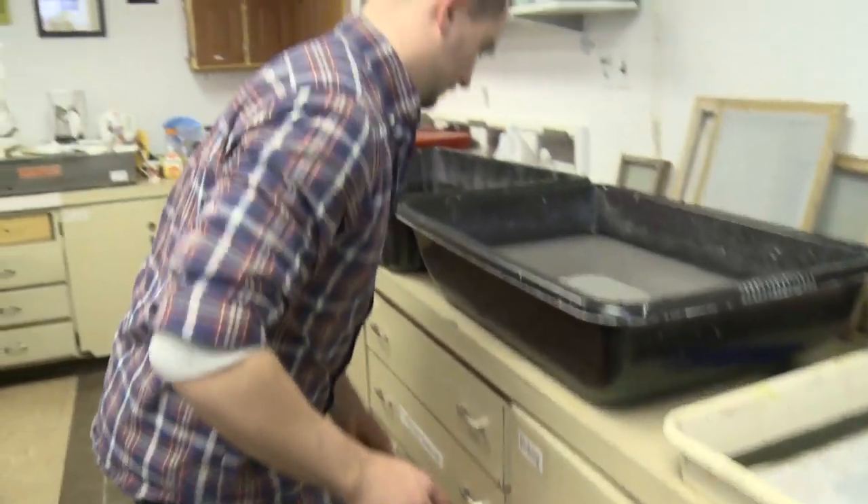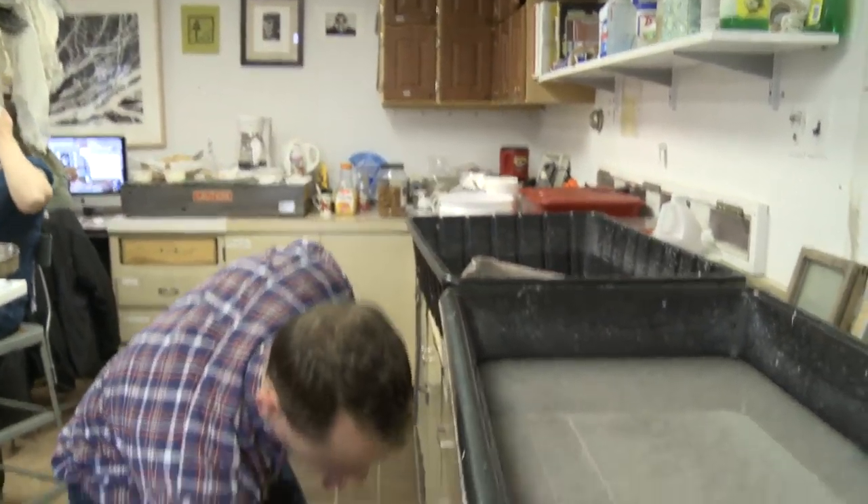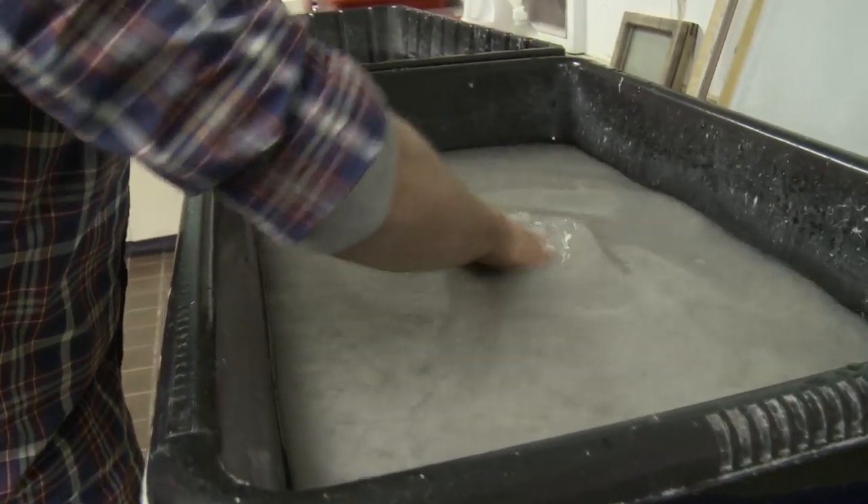We take the pulp out of the beater, bring it over here, and add it to a vat. I'm just going to take a handful of this and add it into the water — that's all this is.